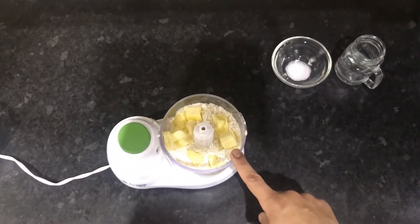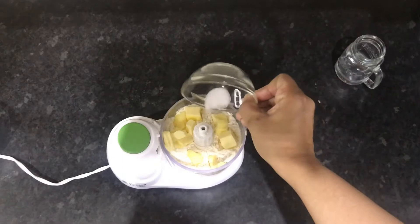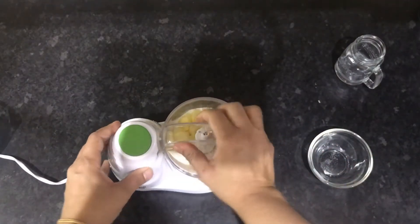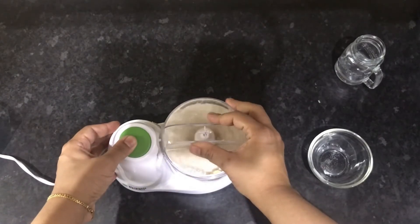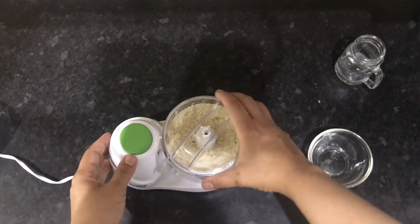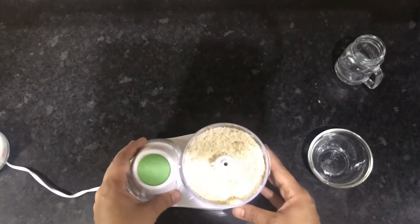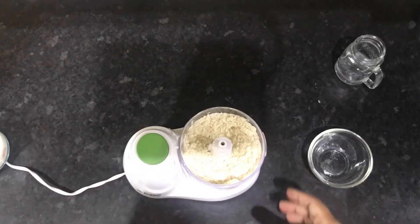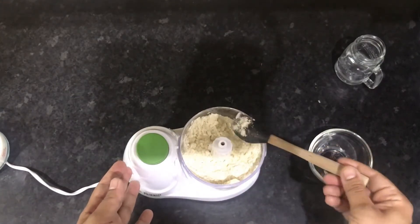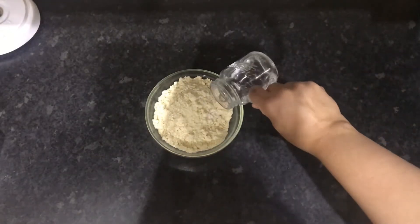First, put your flour and butter in a food processor and add your salt. I've added half a teaspoon of salt here but you can reduce the amount to suit your taste. Blitz this in the machine until you have a mixture that resembles fine breadcrumbs — it takes about 30 seconds.